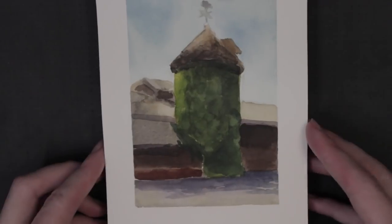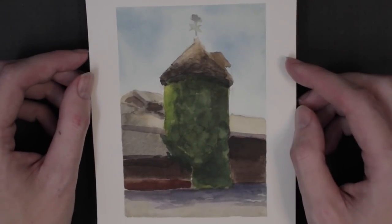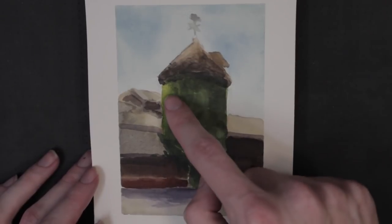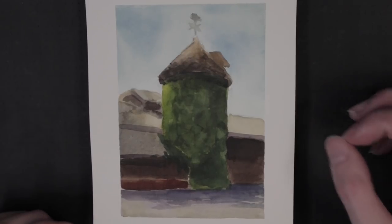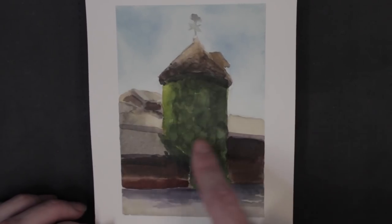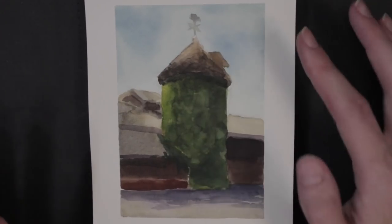This is a nice ivy-covered barn silo at UC Davis, the college campus here in Davis, California. There's some nice light on it. I kind of invented some of this lighting — I've painted it once before in oils from life, and it had similar lighting on it. For that day, a tree was covering the light on this silo but not over here in the foreground. So I wanted to make sure there was some light on the subject, so I kind of invented it a little bit.